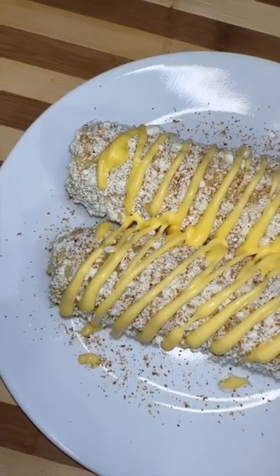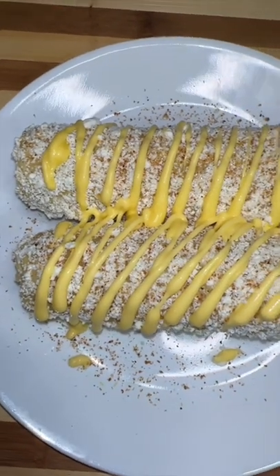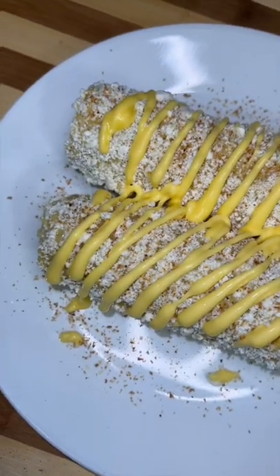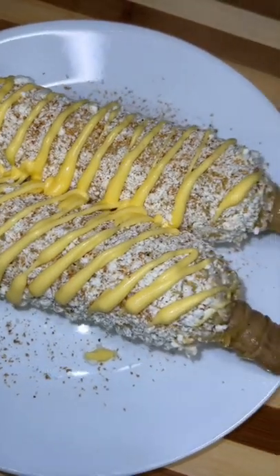I should have showed you guys the package, but I forgot. Now these were for my husband and that man has a simple palate, but you can get as creative as you want, like adding some hot Cheeto crumbs, some faki crumbs, whatever your little heart desires. We like this recipe. Bye!